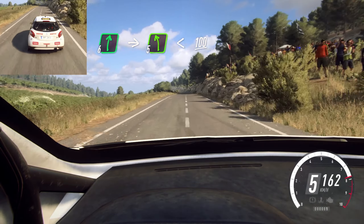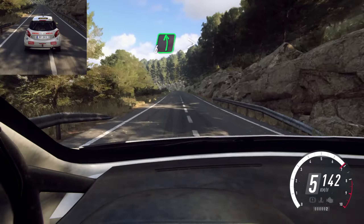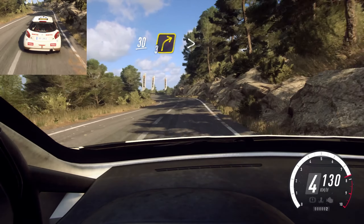Into 3 right. 10, 4 left. Into 6 right. Extra long over crest. 60. 6 left long. Tightens 4. Into 6 right. Keep left over 30.